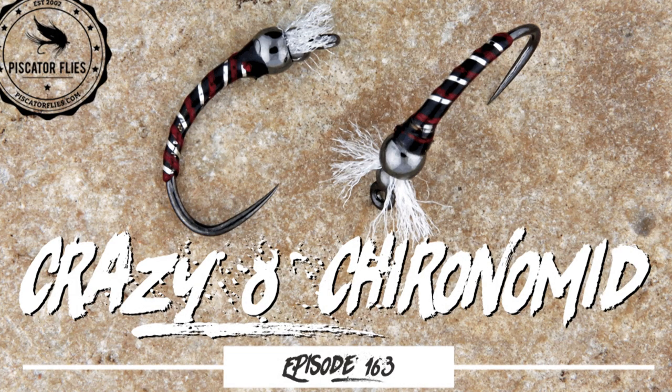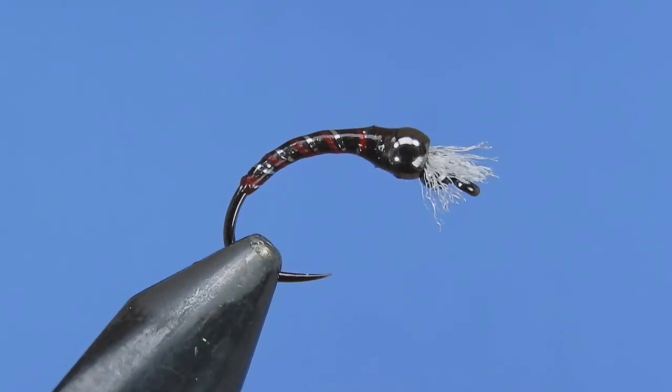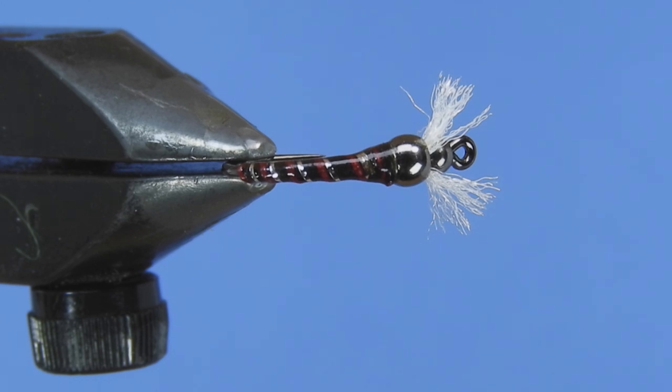Hey thread heads, Darren here. Welcome back to another fly tying tutorial. Today we're going to be tying a little chironomid pattern I call the Crazy Eight Chironomid. I got the idea for this — it's somewhat of a mixture of a couple different patterns. One of the chironomids I've always liked to fish is Chan's chironomid, which has a feature of gills pointing out past the eye of the hook on either side. I really like this feature in a fly.